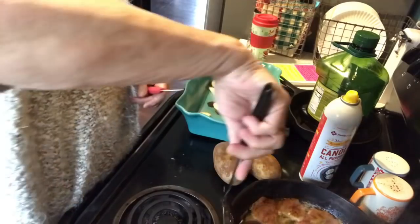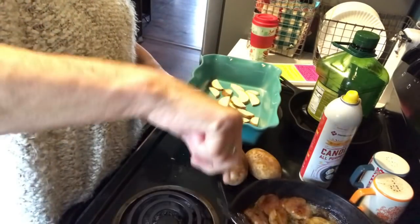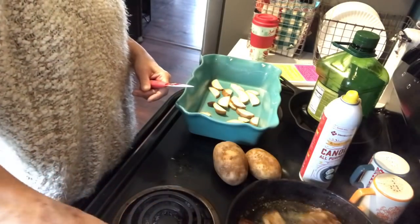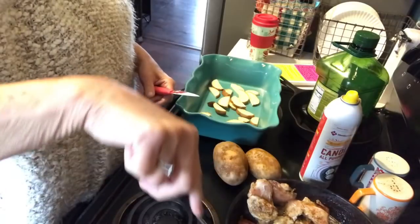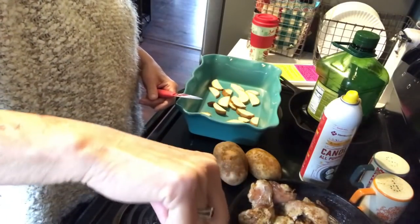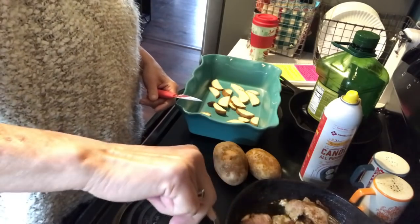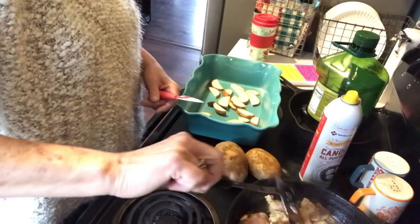I'm going to turn the chicken now. This is such a good, quick, tasty recipe for when you come home from work and don't feel like doing a lot of cooking but want a good hearty meal — this is a great recipe to go to.